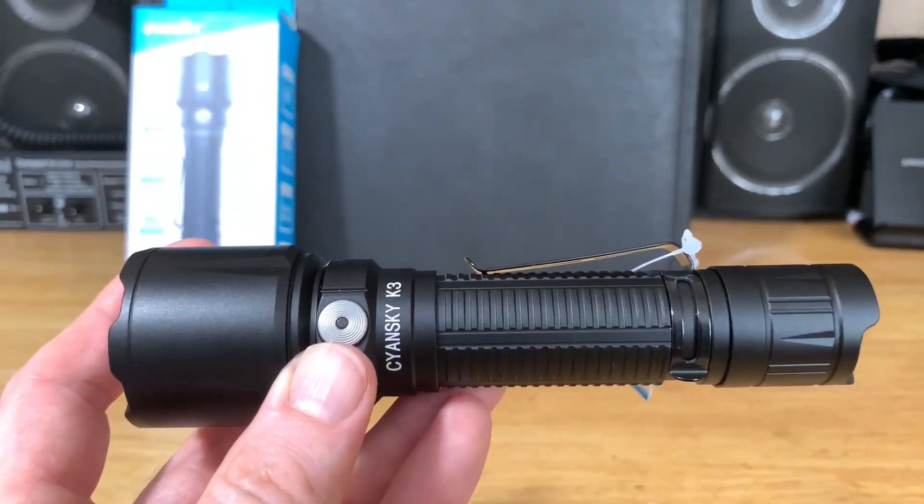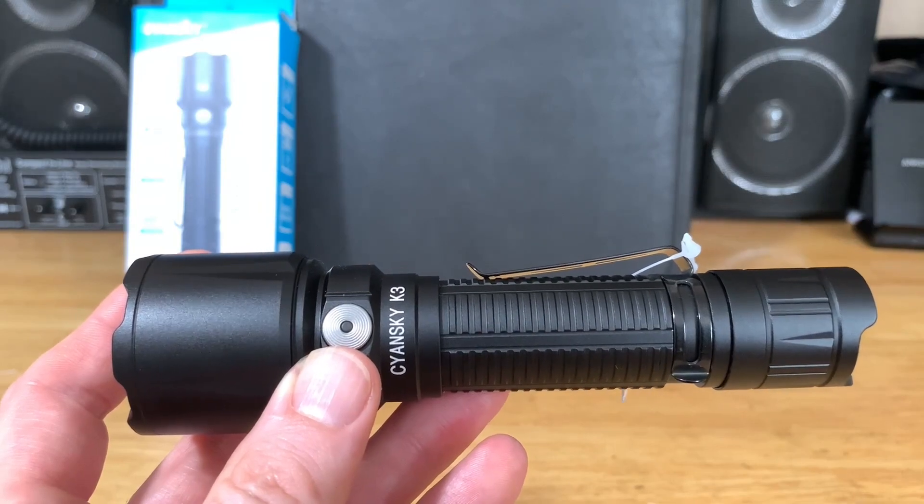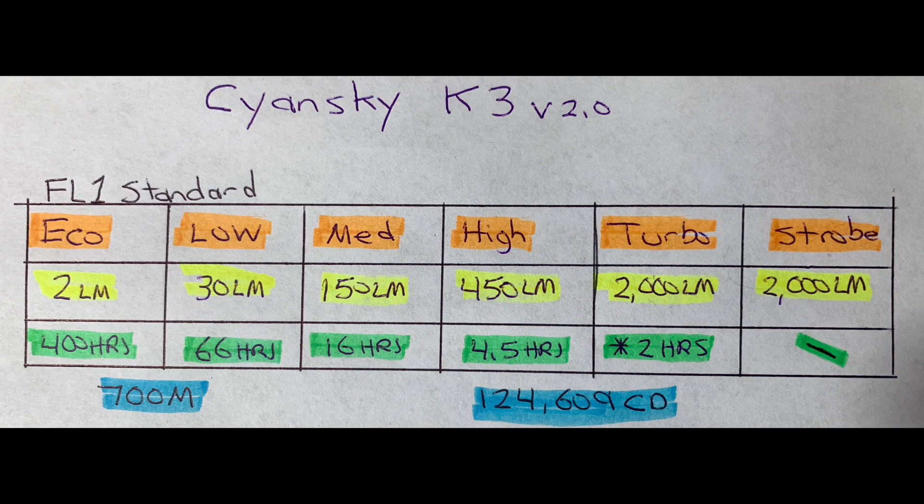Let's go over the output specs. Eco mode is 2 lumens for 400 hours. Low is 30 lumens for 66 hours. Medium is 150 lumens for 16 hours. High is 450 lumens for 4.5 hours. Turbo is 2,000 lumens — noted with an asterisk since it dims to 800 lumens after 90 seconds — for approximately 2 hours. Strobe is also at 2,000 lumens. Max throw is 700 meters and max candela is 124,609.